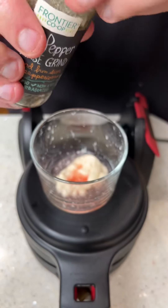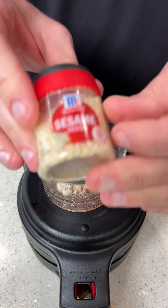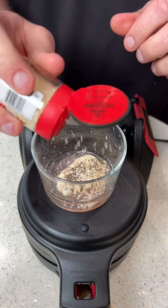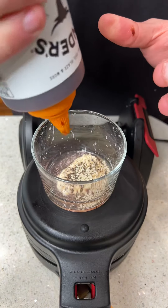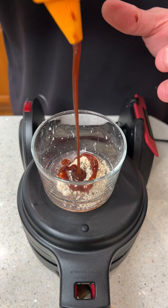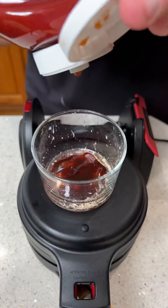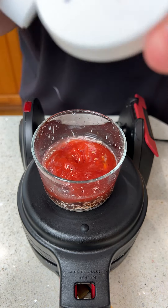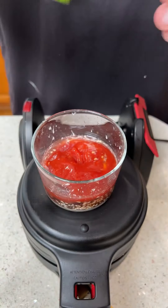Next, some coarse black pepper — go ahead and sprinkle some on there. Then we have some sesame seeds, add a little bit of those. Use any barbecue sauce you like; we're going with the bourbon pecan. Put a little barbecue sauce in, and of course we've got to have some ketchup — squirt a lot of ketchup in there. Last but not least, some hot sauce. We're using the habanero, but you don't have to use it that hot if you don't want.